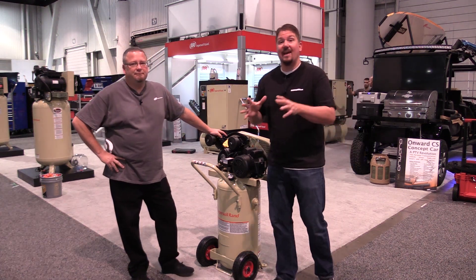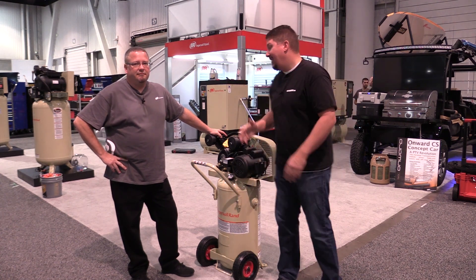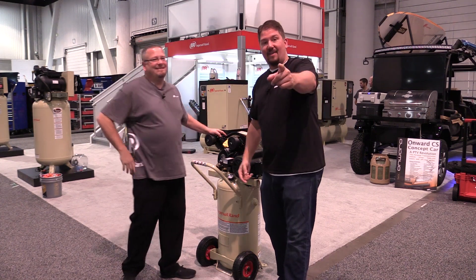We're going to do some more videos on air compressor education, so make sure you subscribe to our channel and give us a like. Thank you for your time, Jared — we really appreciate it. Have a good day, guys.